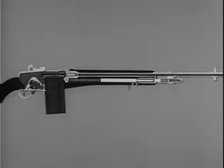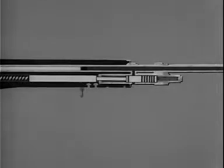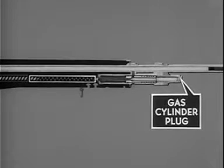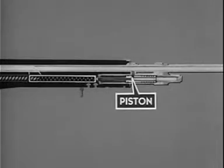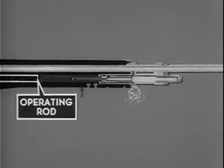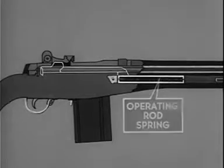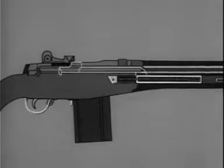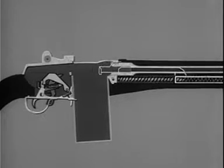The M14 is gas operated — some of the gas formed by the firing of the cartridge is bled to the gas cylinder. In the gas cylinder the gas inside the piston expands. The piston drives the operating rod to the rear, compressing the operating rod spring. Then the compressed operating rod spring expands, driving the operating rod to its forward position.